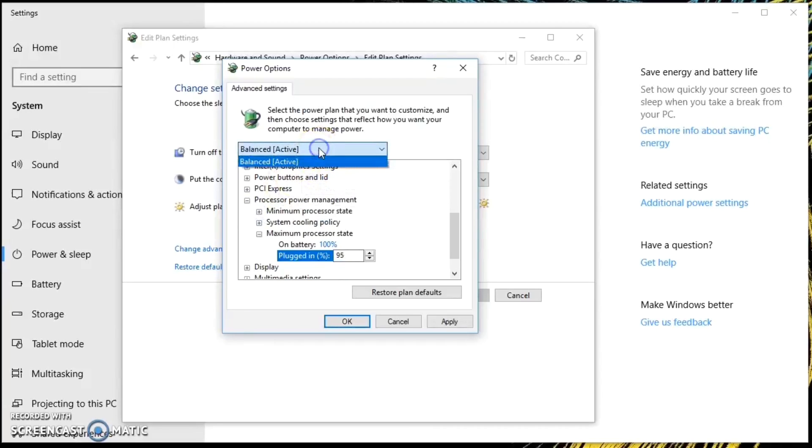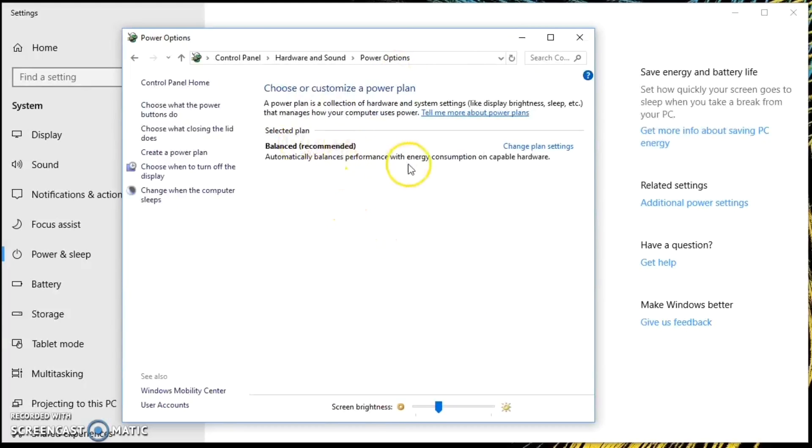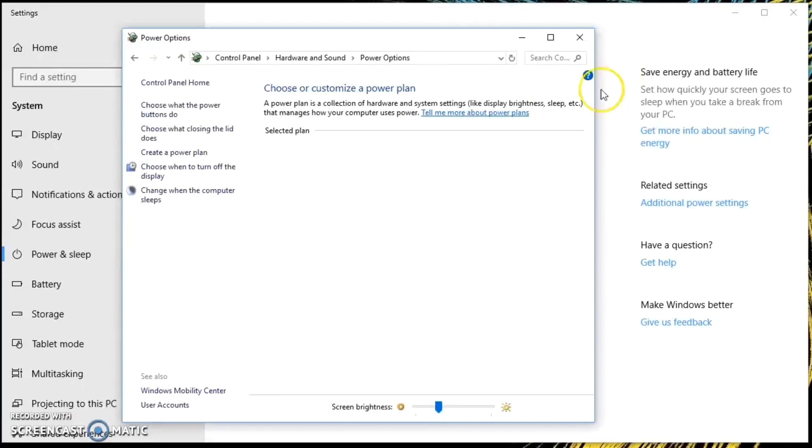I set it down to 95, or maybe even down to 90 — you can try both. At the moment we are in the balanced power mode, and we can't get out of it because that is set from MSI Dragon Center. So what you have to do is go to MSI Dragon Center and switch to either sport or turbo mode, and then come back into the power plan to be able to customize these settings.